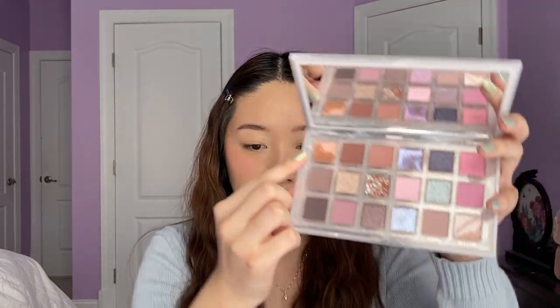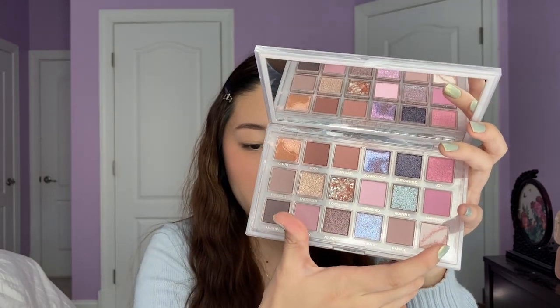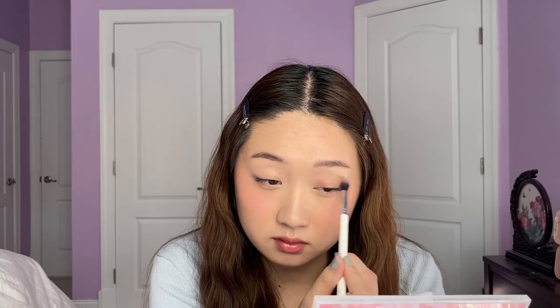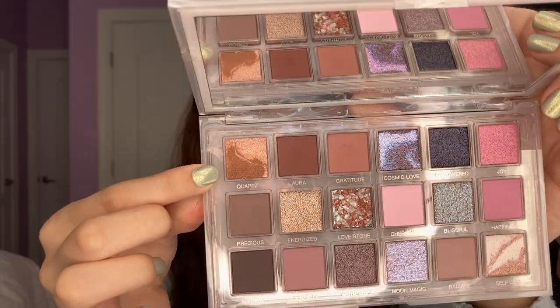For the first look, I'm going to try to create the warmest eye look out of this palette — so more like the top three shades and then maybe that shade on the bottom. I'm going to start off with the shade Gratitude, and then go into the shade Aura. The mattes are pretty pigmented, they blend pretty smoothly. I'm just going to blend them together, and then I'm going to go in with the shade Quartz — this warmer brown shade right here.